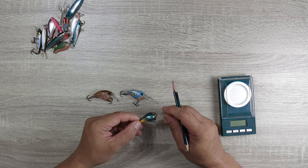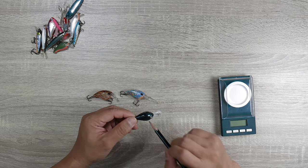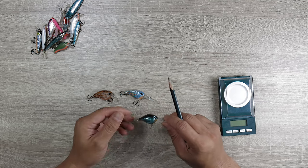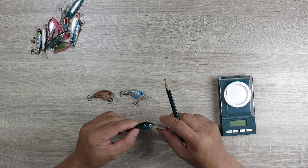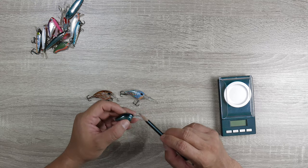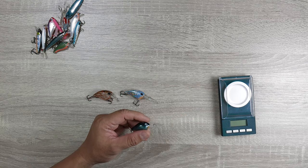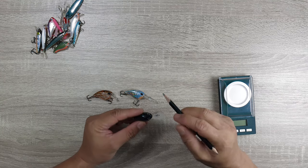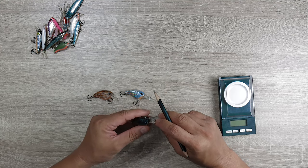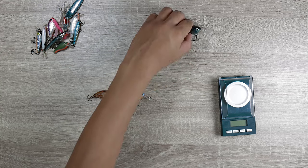This is a Rapala Ultralight Crank, and this lure has caught a lot of fish for me over the last few months. For places where there's some deep drops and sand patches, I throw one of these. Most of these are actually the first lures that I start with depending on the situation. It catches a whole range of fish, and sometimes it's one of the best lures you could use at night. So that's the Rapala Ultralight Crank.